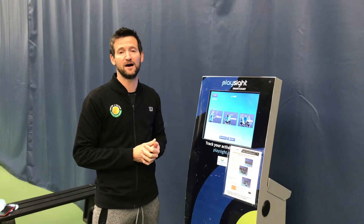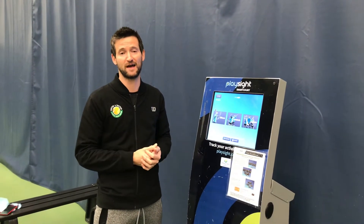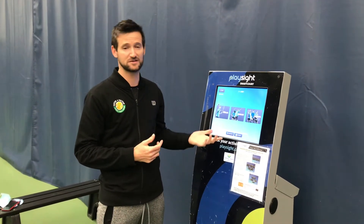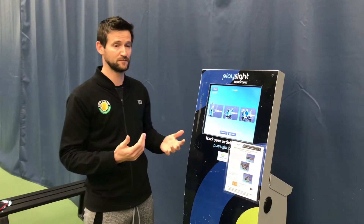Hi everyone, Coach Adam here. We're looking forward to reopening on Monday. Two of the things we're going to have available are training with the ball machine on court 4, or serving practice on court 5. Either way, on both those courts you're going to have access to the PlaySite system, so I wanted to make sure everyone has a clear idea of how to use it.